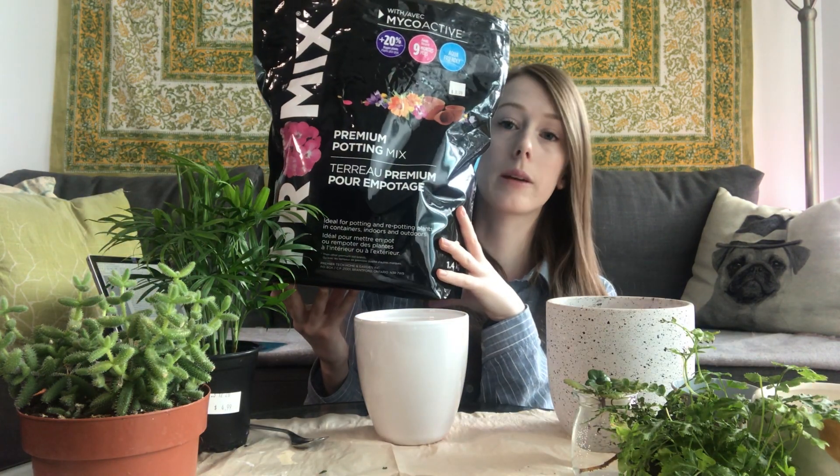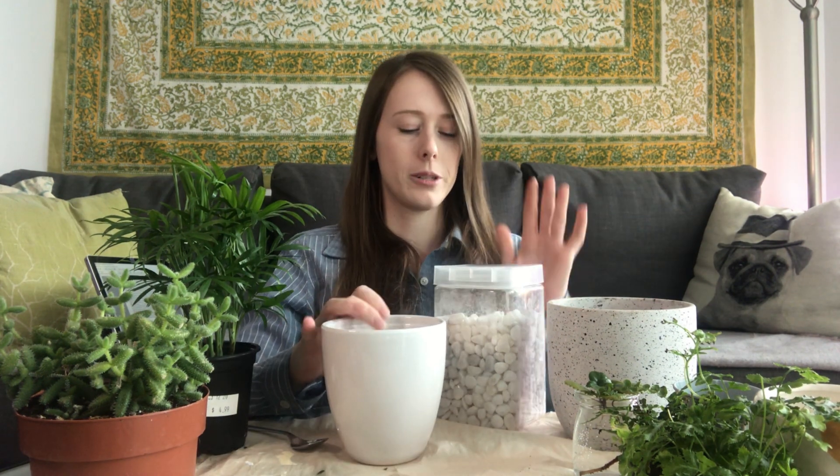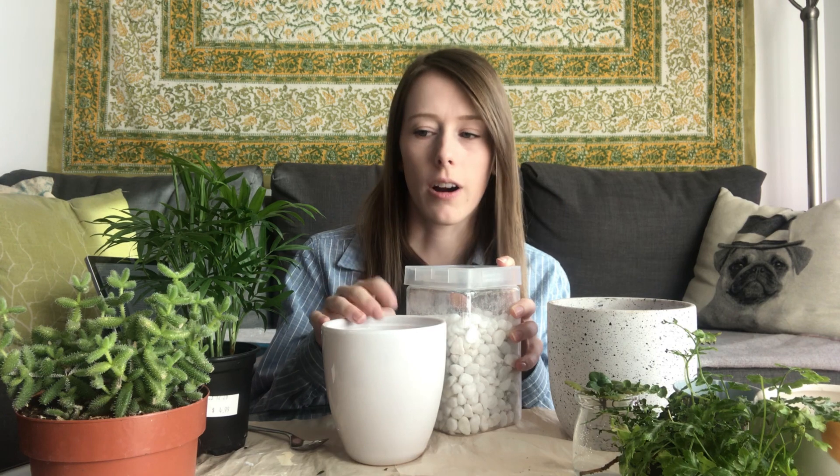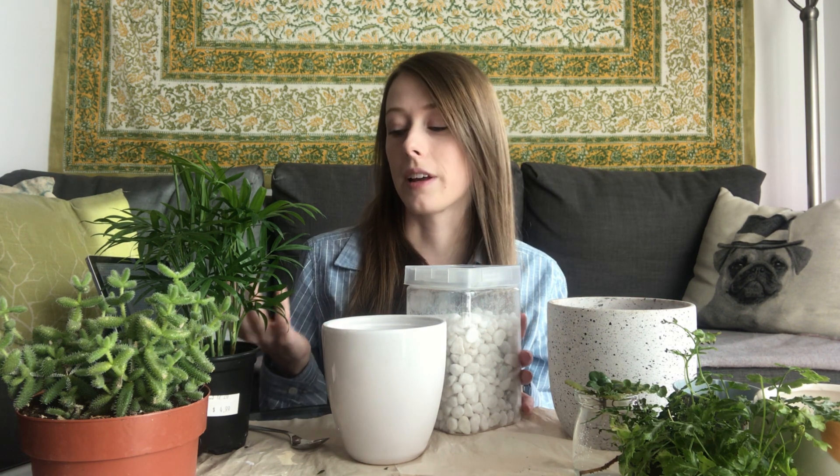I'm going to be using this ProMix premium potting mix. I've used both ProMix and Miracle-Gro in the past, but I find that lately Miracle-Gro's soil quality is just not the greatest. I've had pretty good luck with ProMix and I think I'm converted. I'm going to be doing something a little controversial — most of the pots I have don't have drainage holes. So I'm going to put a couple of rocks in the bottom. A lot of people are torn on this because rocks give you a false sense of security; you might think the plant is safe from root rot, but you can have standing water in the rocks and that can still lead to root rot. You really just want to learn your plant's watering needs. A moisture meter also really helps, but I still like to include rocks as a just-in-case scenario — I just don't solely rely on it.